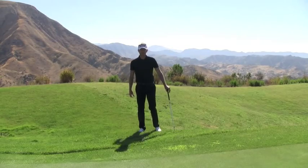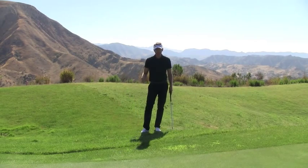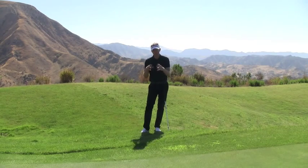Dave Marsh, iGolf TV back once again. I'm going to introduce you to a cool little shot that I've been working on, and basically it's designed for when the ball is sat in either cuckoo grass or right down at the bottom of the roots.